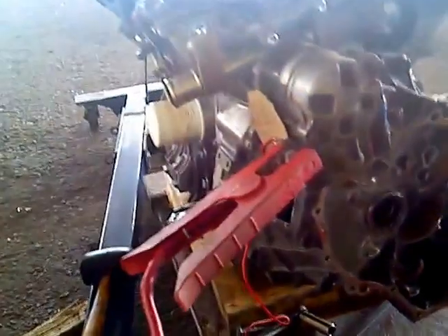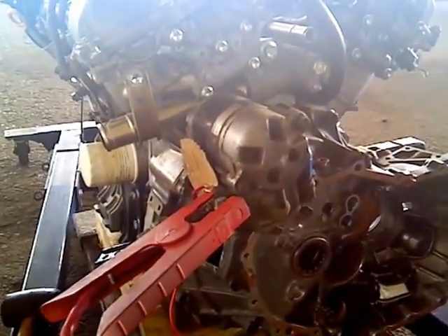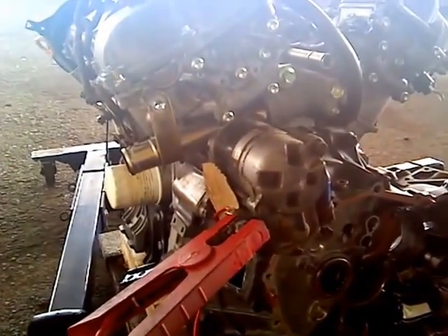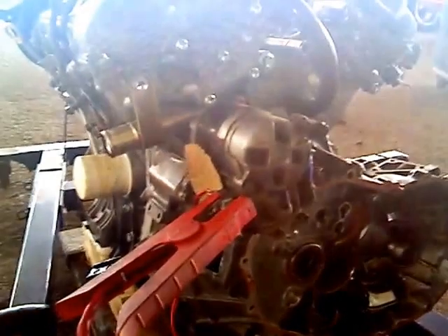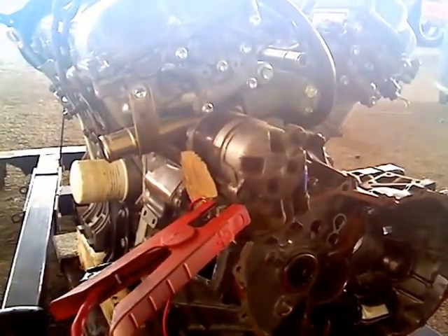Then I got a starter — this is actually a starter from an S54 5S-FE combo. The starter plugs right into this bell housing no problem, and it engages with the flex plate or flywheel, or whatever you want to call it, this being an automatic transmission.